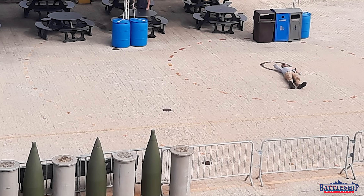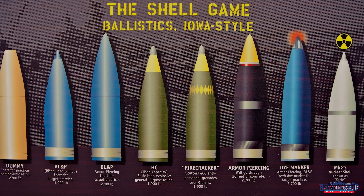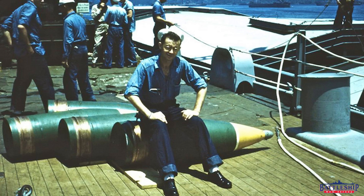So, what are the two projectiles here? Believe it or not, the inner ring is the heavier 2,700-pound projectile. The outer ring is the lighter 1,900-pound projectile, which are the ones here. They're about 5 feet tall and about 1,900 pounds.